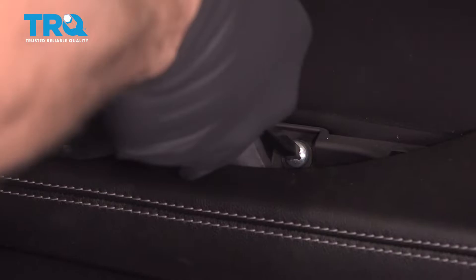On the inside of the door pull, you're going to find two Phillips head screws. Use your Phillips screwdriver to go ahead, loosen and remove these.